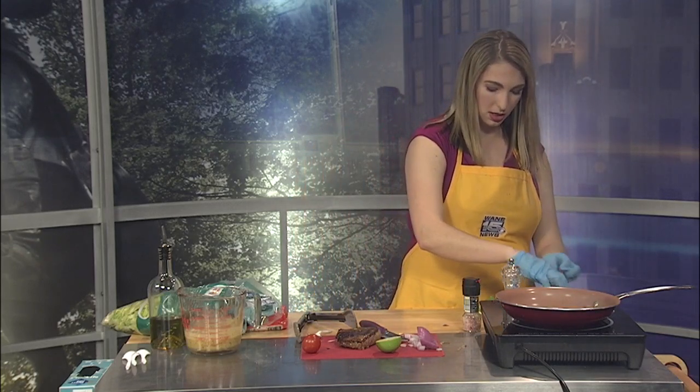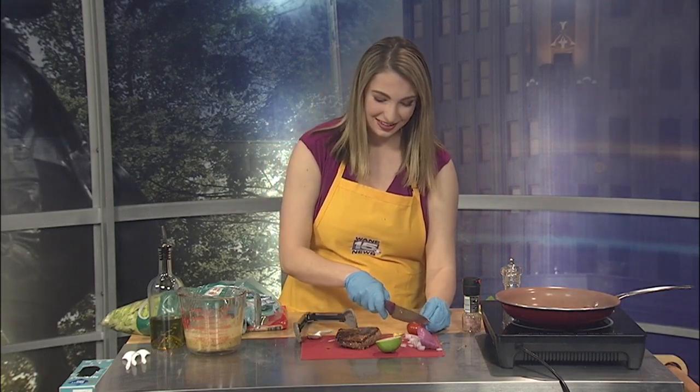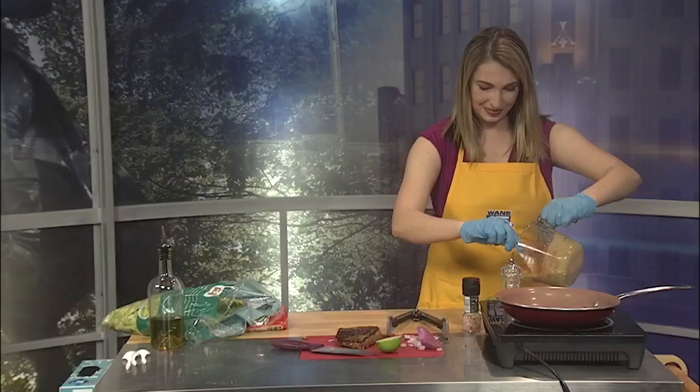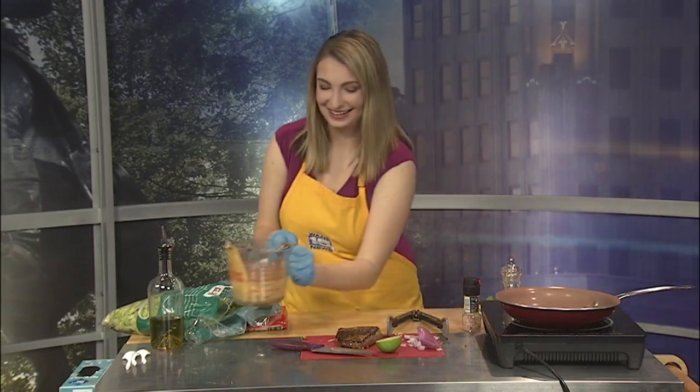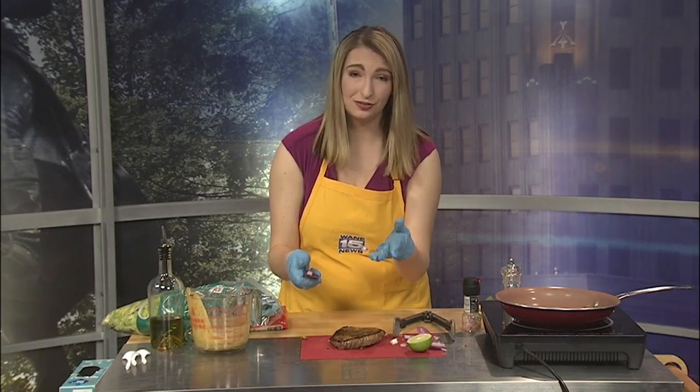Joe, while I'm doing this, do you want to give that dressing a try that I'm very excited for you to taste? It smells like salad. Well, we're putting it on salad, so that helps. Joe doesn't like avocados, so I'm not offended at his reaction. I'm not offended at all — I know you don't like avocado.